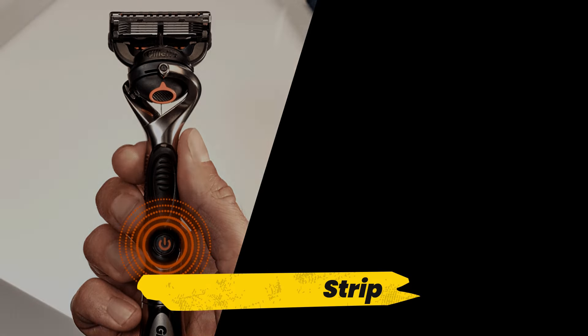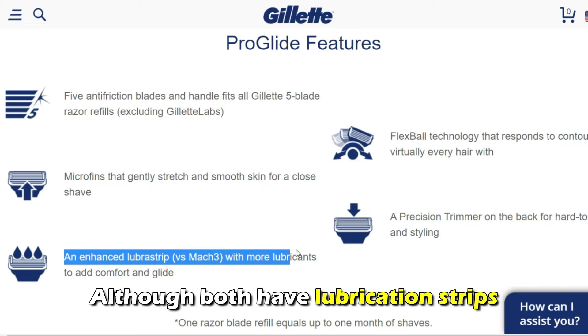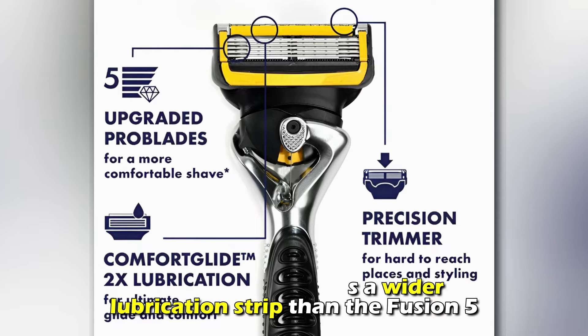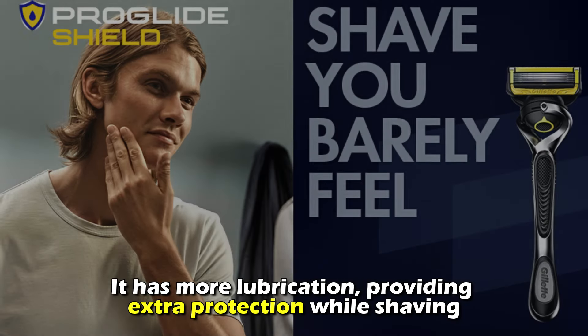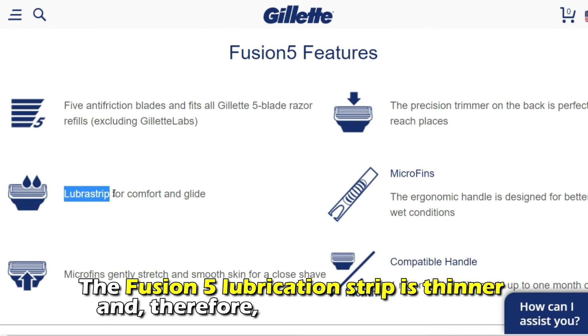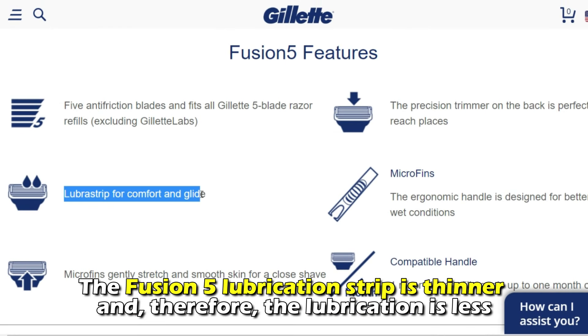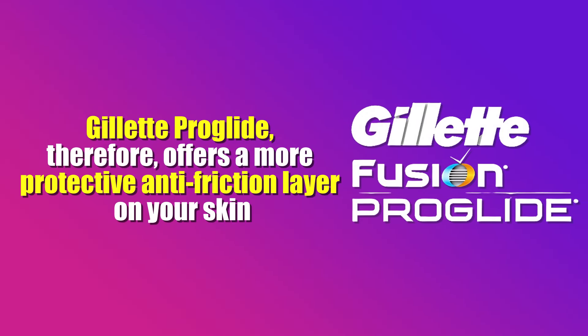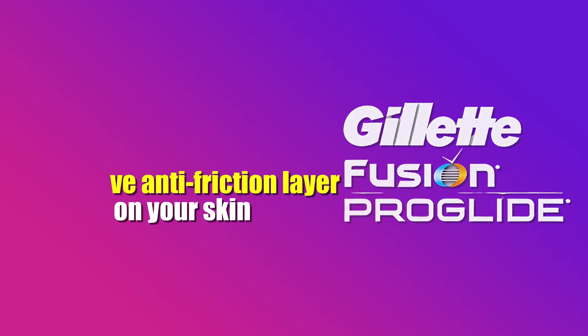Lubrication Strip: Although both have lubrication strips, the Gillette ProGlide has a wider lubrication strip than the Fusion 5. It has more lubrication, providing extra protection while shaving. The Fusion 5 lubrication strip is thinner and therefore the lubrication is less. Gillette ProGlide, therefore, offers a more protective anti-friction layer on your skin.